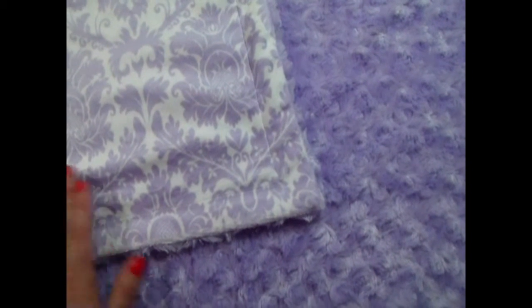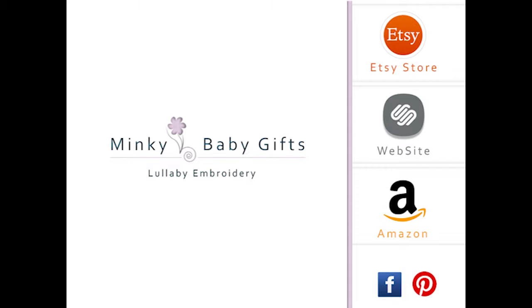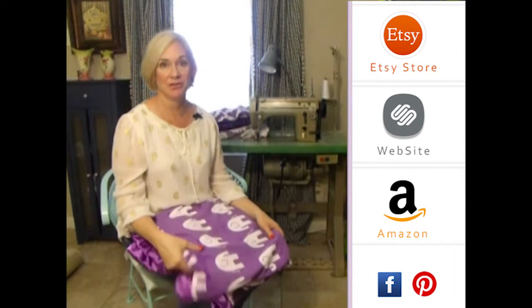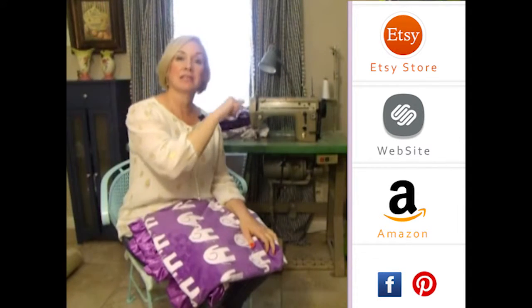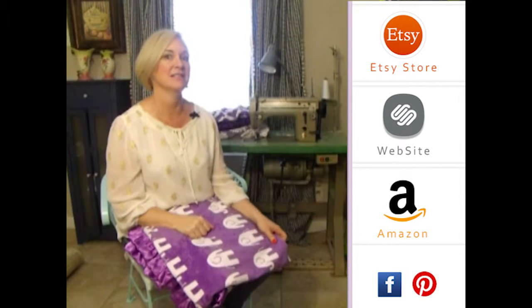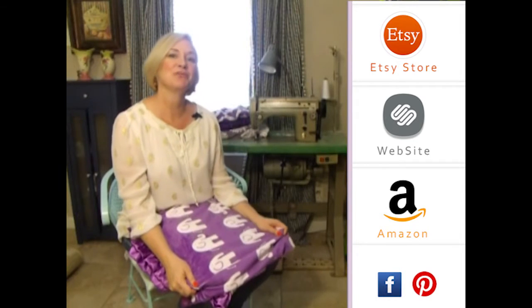This blanket also comes with a ruffle. Thank you so much for visiting us. Please subscribe to our YouTube channel — you'll see all the latest fabrics as they come out. You can also click to the right on any of our store websites, and down below you'll see our social media icons. We do free giveaways quite frequently. Thank you so much.